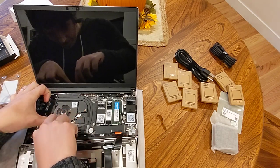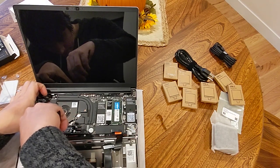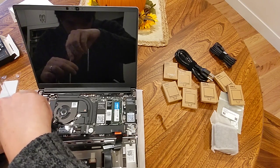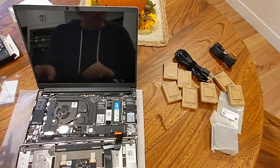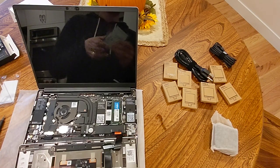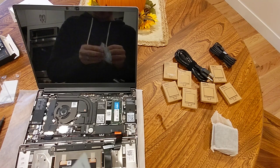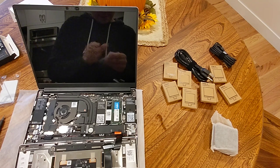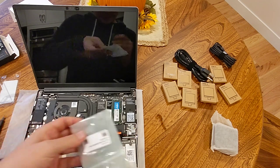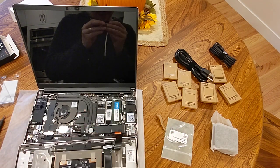I'll pop the screw back on. What's left? Wi-Fi card. Now, I read online that these are a pain to connect.